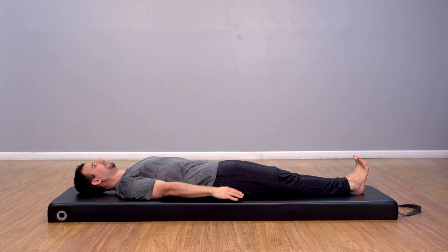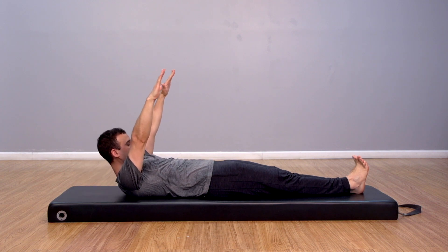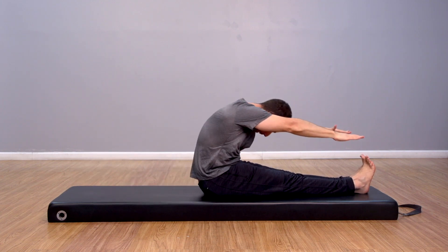Begin by lying on your back. Inhale while lifting your arms to the ceiling. Lift your head and exhale while rolling up and reaching forward.